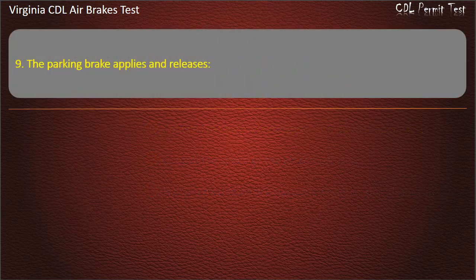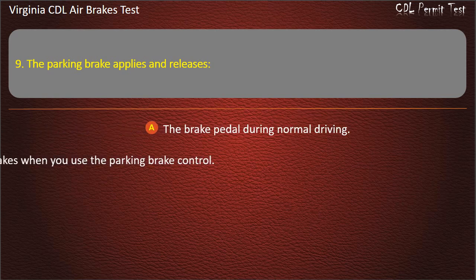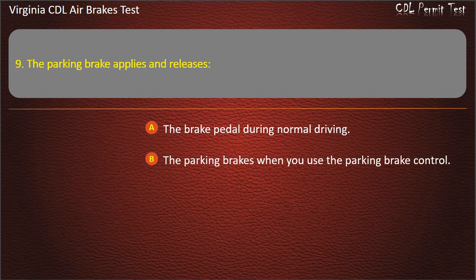Question 9. The parking brake applies and releases: The brake pedal during normal driving; The parking brakes when you use the parking brake control; In the event of an emergency. Answer: The parking brakes when you use the parking brake control.